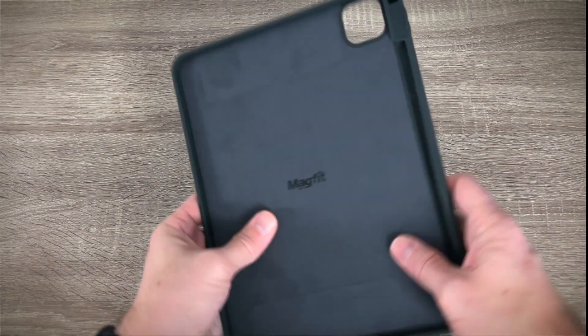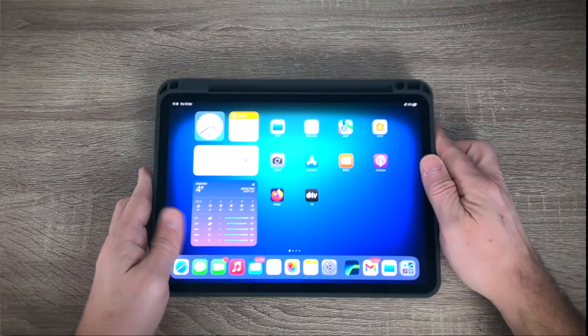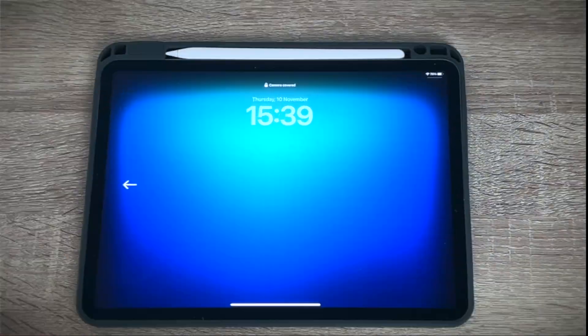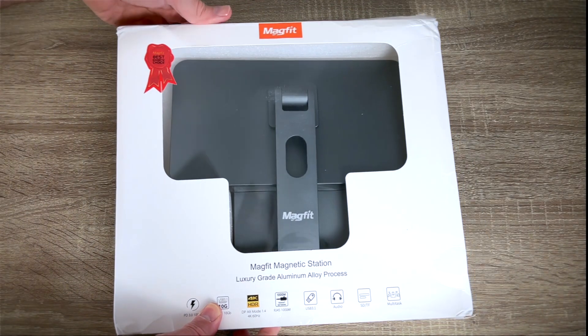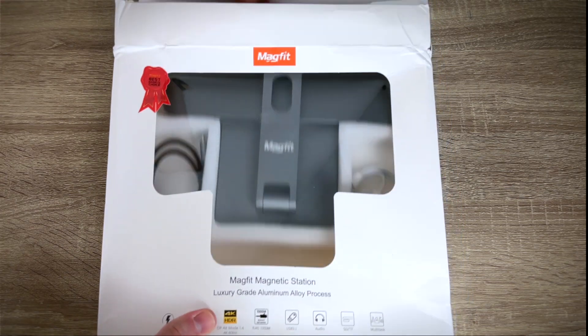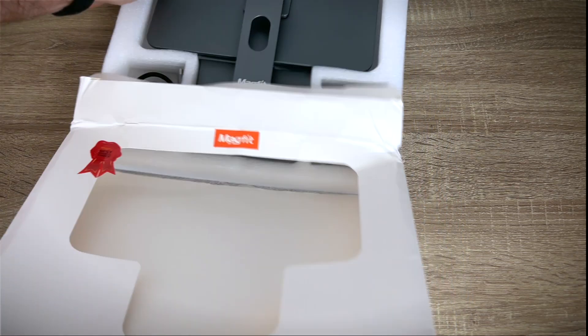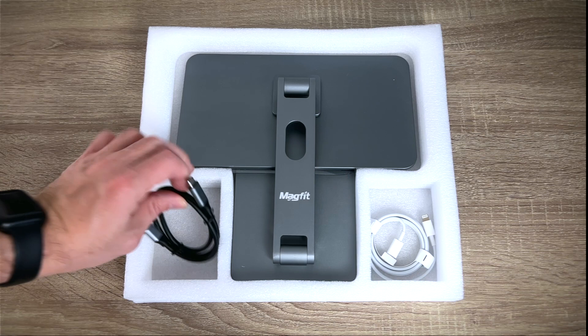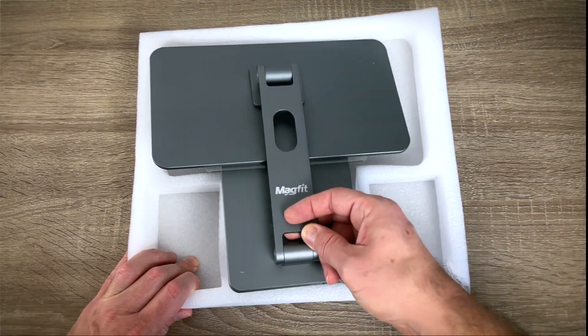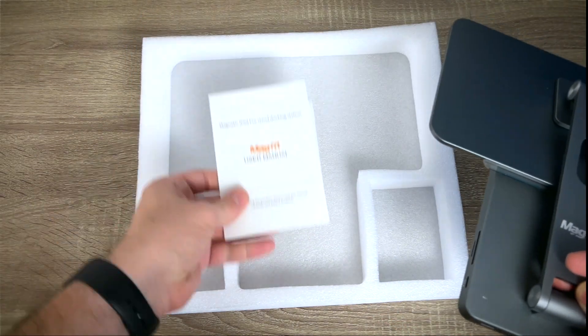Speakers, camera and USB-C cutouts are made precisely, as is its full-size pocket for the Apple Pencil. The docking station package wasn't as much of a big deal either, with the hub daringly smiling at you while still in the box. Inside you'll find the station, perfectly folded, USB-C and Lightning cables, as well as an instruction manual and some product information.